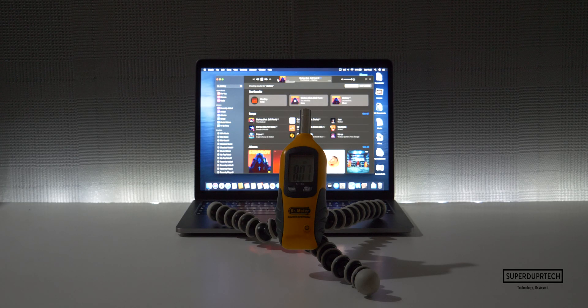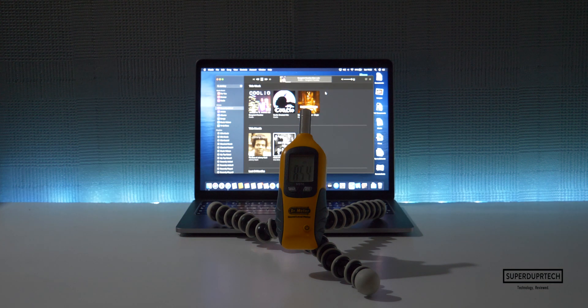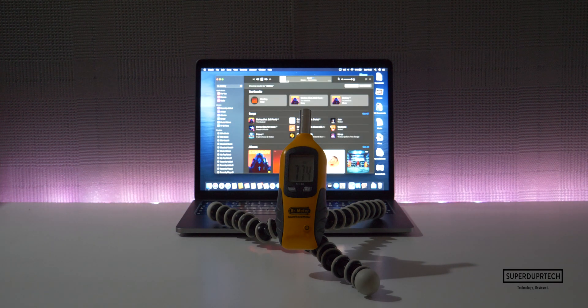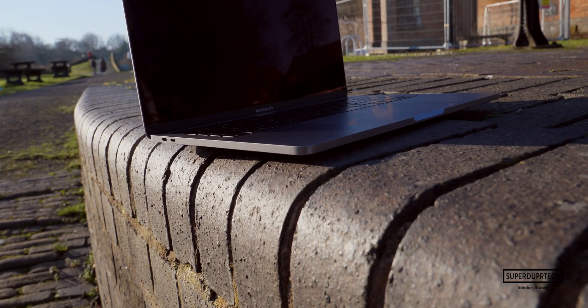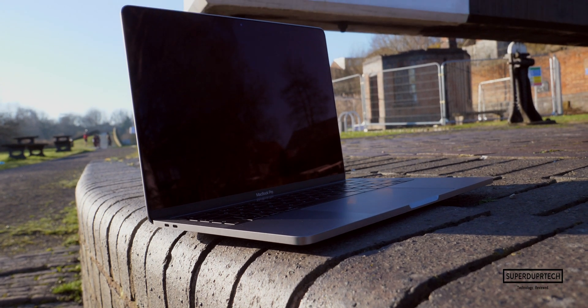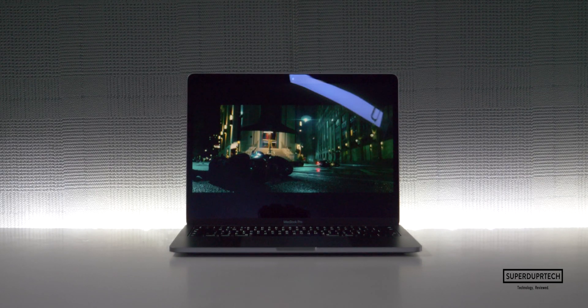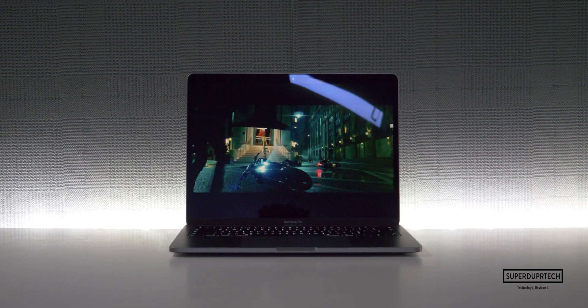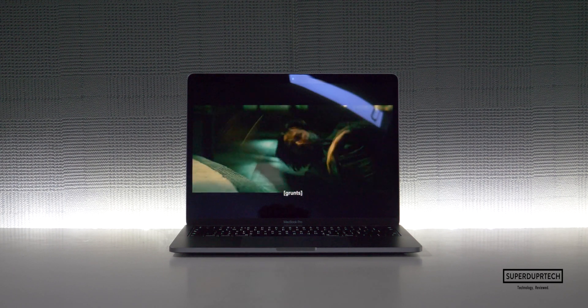This is of course a MacBook, which means the speakers sound great. Every year I'm not sure how Apple is able to make these devices sound better while packing in more technology in such a form factor. Yes, they get quite loud, they've got a decent amount of audio separation, and they've also got a surprisingly good amount of low end. All things considered, they're a solid A.